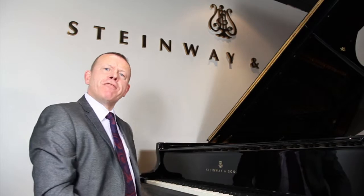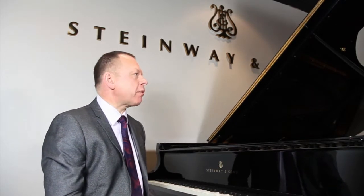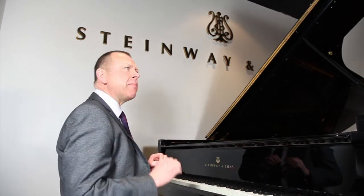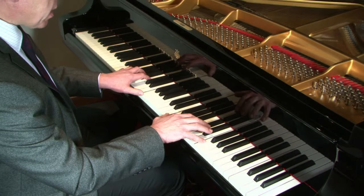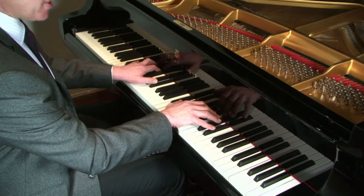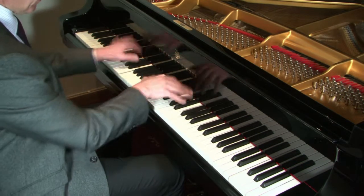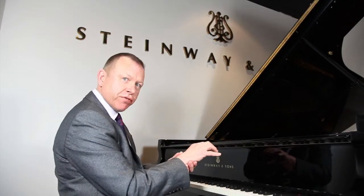Moving on to other types of octaves — the big virtuoso octaves that we find in Liszt, Brahms, and Rachmaninoff. These require a very strong hand. Here's a snippet from the Liszt Sonata. What I need is a firm hand and a wrist that is not broken — not a floppy wrist. What I want to do when I play is to feel that I'm bouncing from one octave to the next. From the key surface, lift a little bit and then bounce. Notice that that bounce takes me to the next octave. My hand is firm, my wrist is firm but not stiff, and my arm bounces me from position to position.